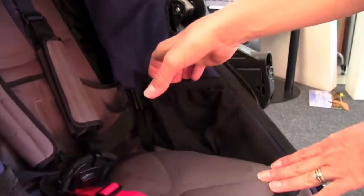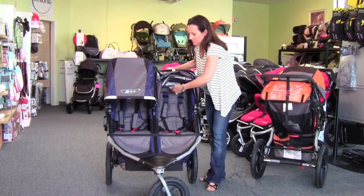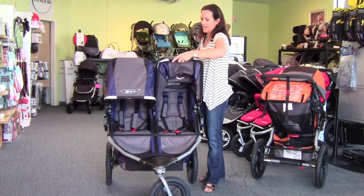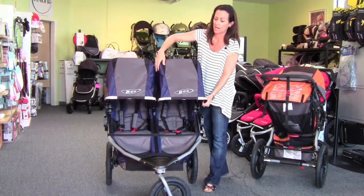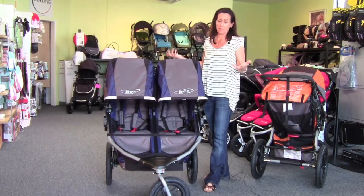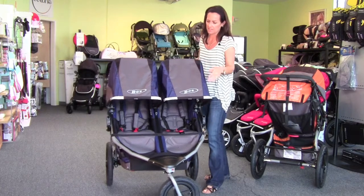They kept the little side pockets, which is a great addition to the stroller. The canopy is nice and big — that hasn't changed in size, which has always been great. The hinging in the canopy has changed, but the size has not. It's really a nice, big canopy.